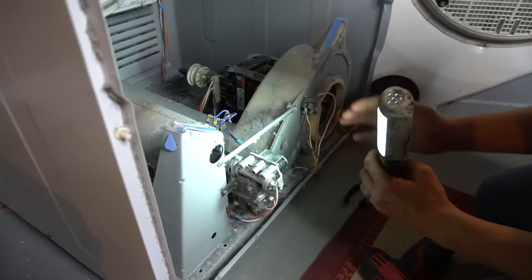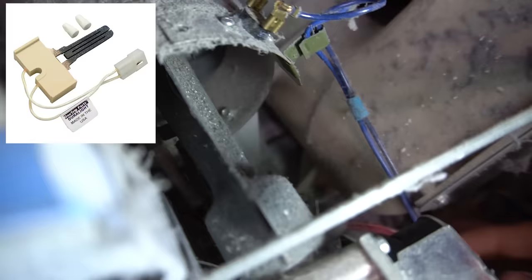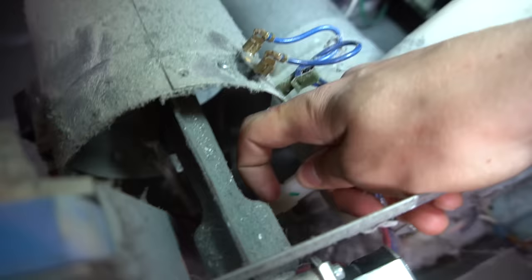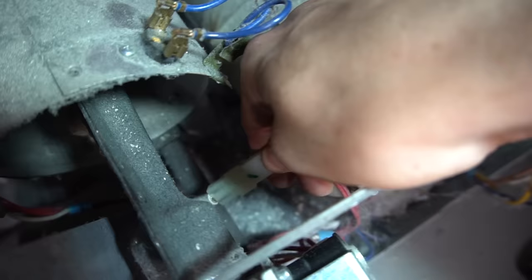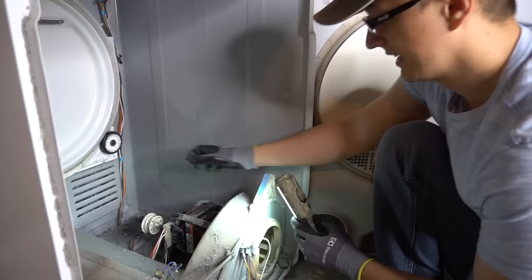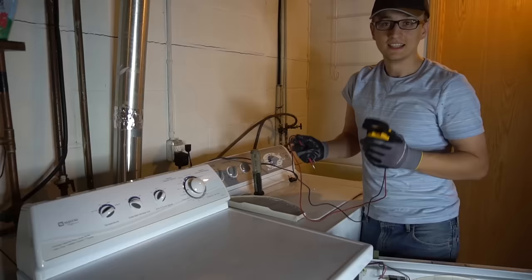Another important gas dryer component is the igniter, located inside the burner tube next to the burner. To check it, find the igniter connector — you may need a flat-head screwdriver to pry it off — then check the two pins for continuity or resistance. If it reads OL, the igniter is burnt out and needs replacement. The drive motor is another component, but it very rarely fails; if it does go out, you'll usually smell a burnt electrical odor.